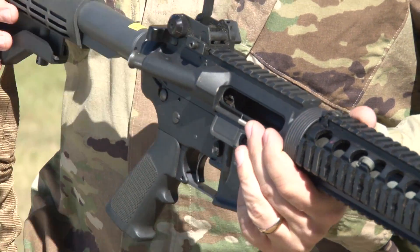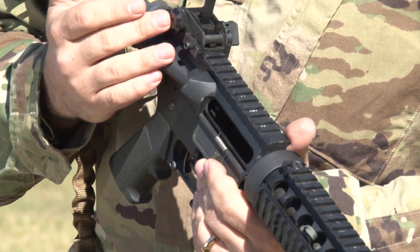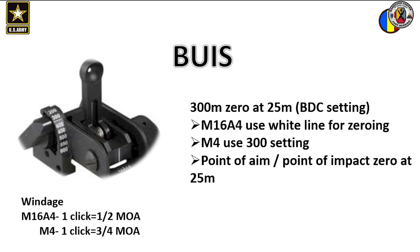The rear sight. The backup iron sight is adjusted windage-wise in three quarter minute of angle. It also has a ballistic calibrated sight on it, corresponding to the desired distance. Remember, when zeroing the M4, leave it set on 300. The hatch mark just above 300 is for when zeroing an M16.